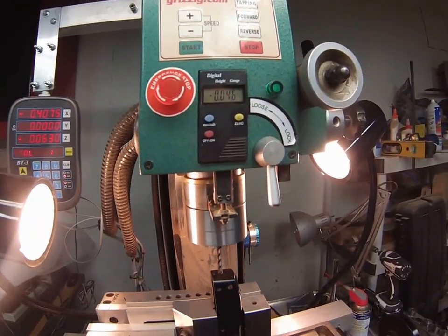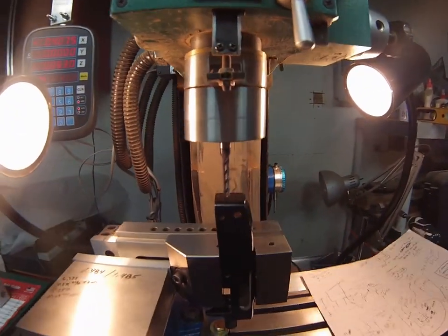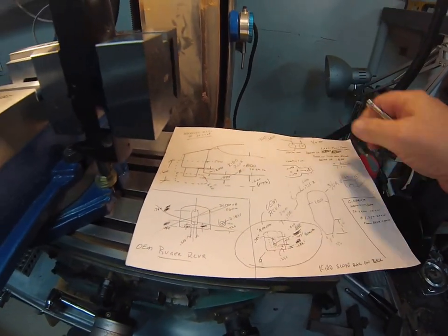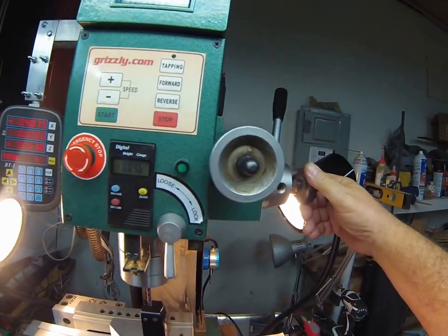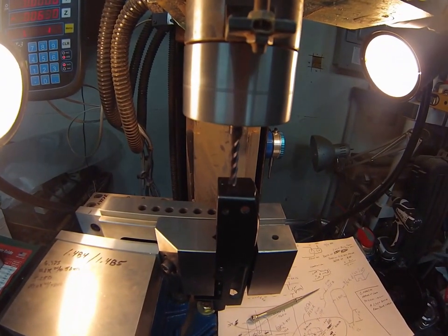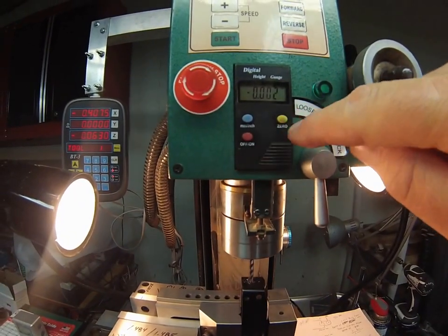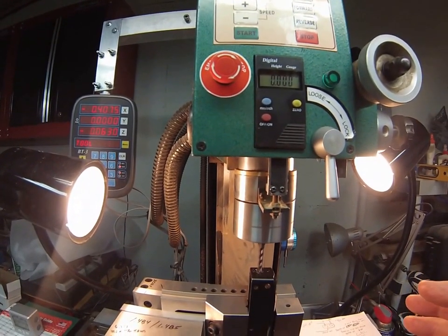The plan is to cut from 0.4075 to the second center at 0.7825. Locking in and using the micro-adjustment wheel to bring the end mill down until it just touches, then zeroing again for accuracy. This is a clearance cut — only the sides and radius matter; the depth just needs to clear the tang.